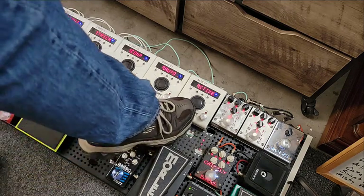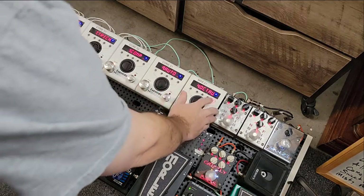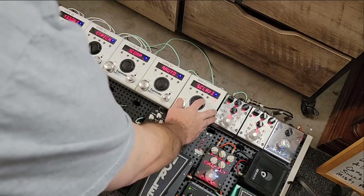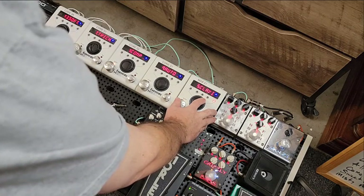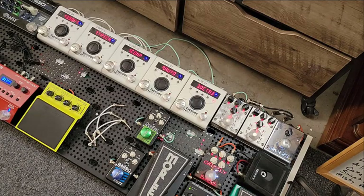If I turn on this Octaver — my mistake, I had Octave Up on there. There we go, Octave Down. Sorry about that. I've been messing with the Octave Up trying to imitate the Jimi Hendrix sound, like the Purple Haze effect from Rocktron — that's another pedal I wish I'd never gotten rid of.